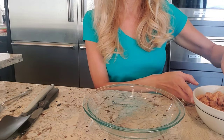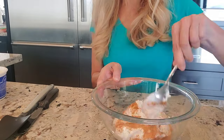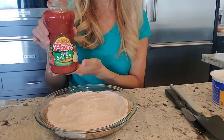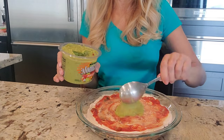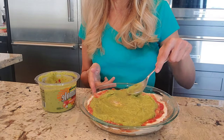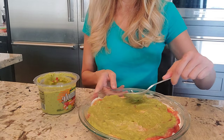First, we're going to spread in the refried beans. Your taco dip could be however you want to put it together. I'm actually adding some picante sauce on top of this. Here's the guacamole. With a bigger casserole dish you could do seven layers — this is going to be a layer each of all the ingredients. Looks amazing already.